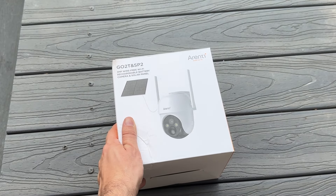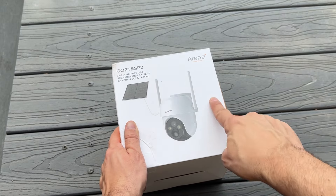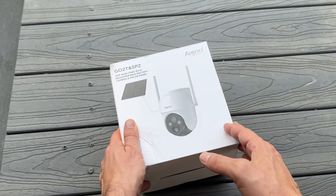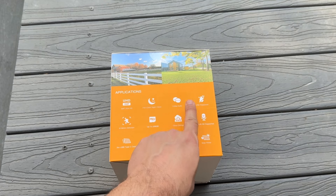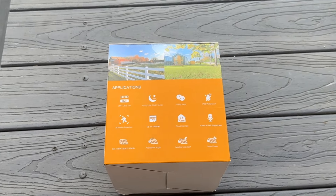Now it's time for the up-close portion of the video where you can see everything about this fantastic device. We're going to look at just one of them. In real life we've already installed all these and messed with them quite a bit, but I'm going to show you everything that's in the box as well. So it's three megapixel ultra HD, full color night vision, two-way audio, and IP65 — the fact that it's waterproof is fantastic.